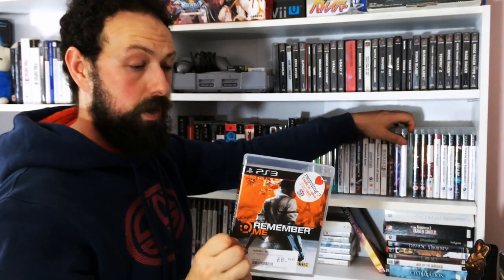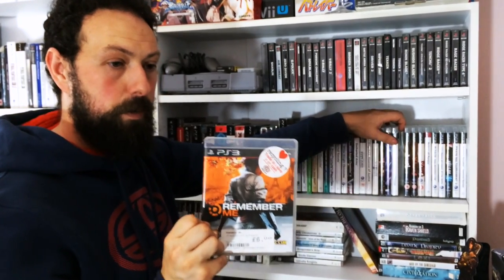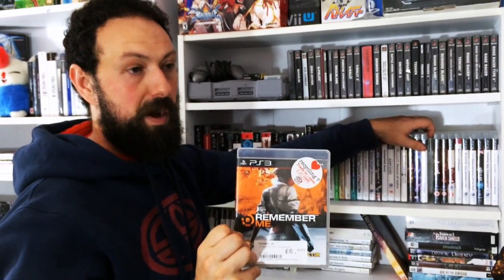Via Capcom - Remember Me. I played it on PC originally and loved it, so I had to pick up this version. This is a very underappreciated game, and for what it is, it is fantastic - sci-fi at its best.